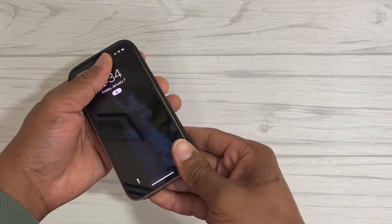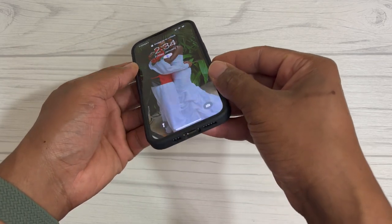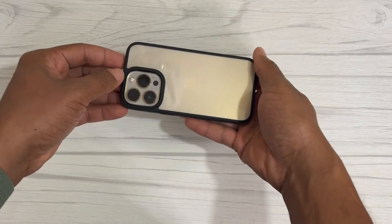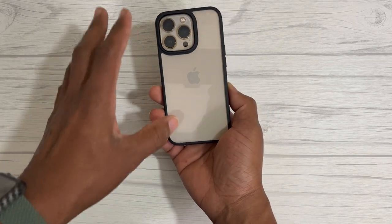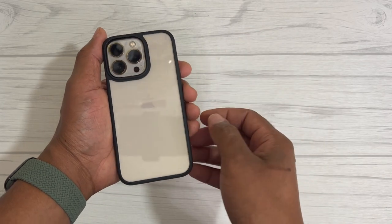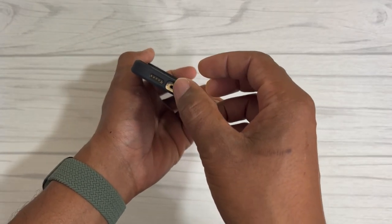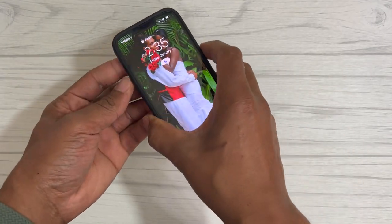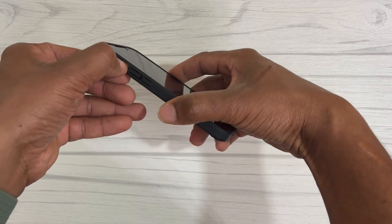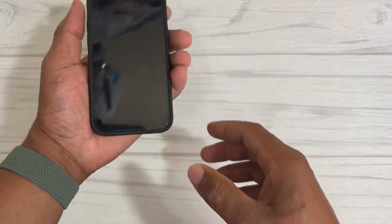We're going to put the phone in the case — and there we go! It looks really nice. I thought it would look weird with the black case on the gold, but it actually looks great. You have the black trim going around the camera bump and edges, with the gold popping through. The speaker grills and charging port are visible at the bottom. The buttons feel really nice and responsive — you don't have to press too hard. The silent switch cutout is really accessible.